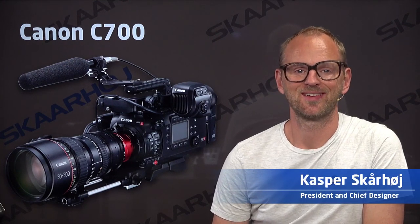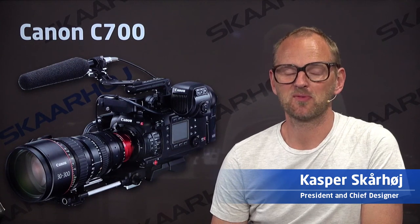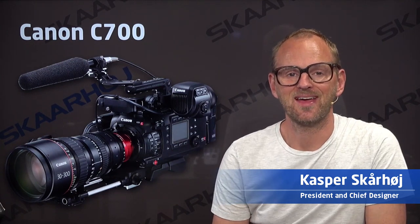In this video, we'll take a look at Canon cameras and Skahoy products. The C700 is the top-of-the-line Canon cinema camera, and it can actually be controlled with Skahoy products.